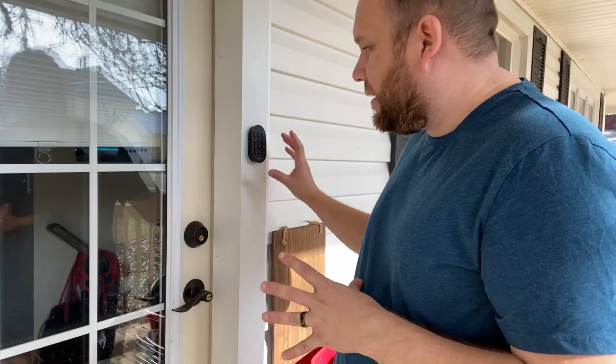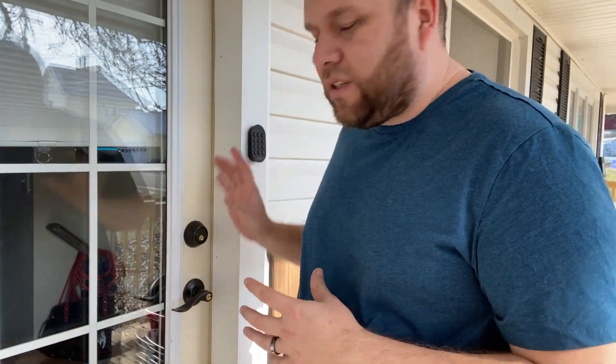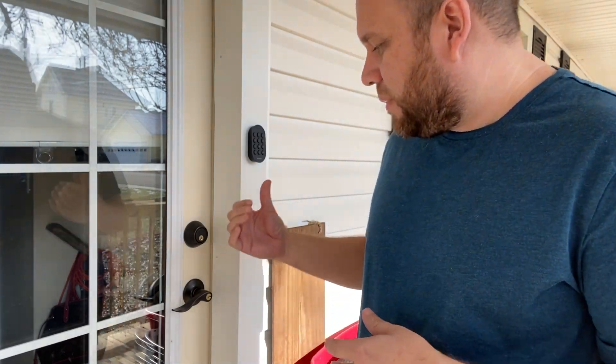Now if you come home to unlock it, there's a touchpad on the outside. This is the touchpad I mounted on here — it's mounted with an adhesive, not screwed into your siding, and you can put it just about anywhere you want: on your door or beside it. You have left and now you're coming home. You put in your four-digit code and it unlocks — just like that. The code is fully customizable; you can make it whatever number you want.